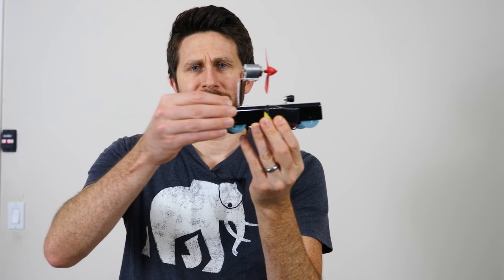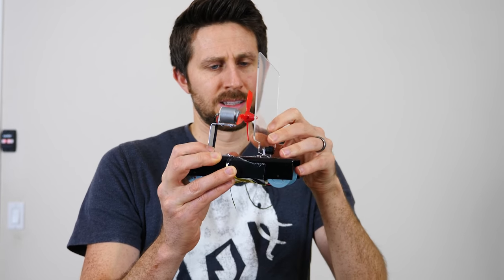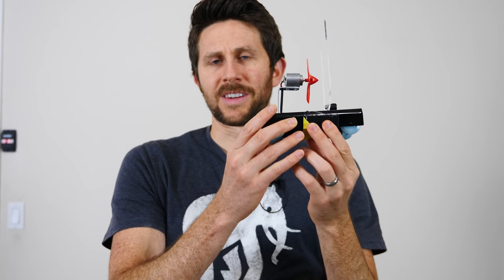Something seems a little off here. I have here a mini version of that little setup — it's a car with wheels on it with a strong fan. So first let's put a board in front of it, this polycarbonate sheet here, and let's see if this is actually able to push itself on the ground.